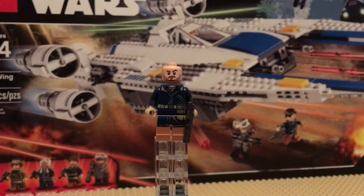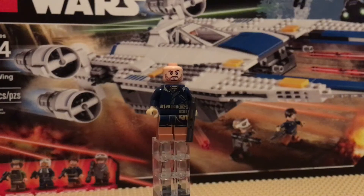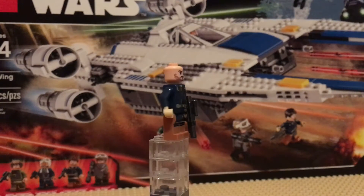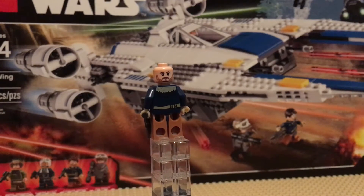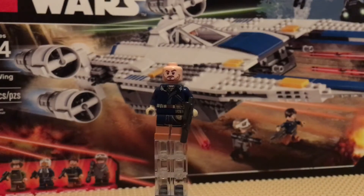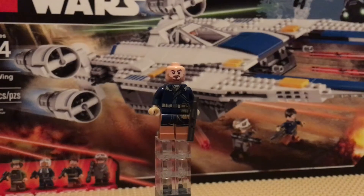This is Cassian with his hair piece off, and he also has the gunmetal gray gun. He does have a double face — he has a serious face and then more of like a smirk.